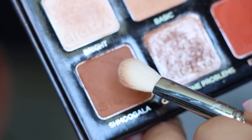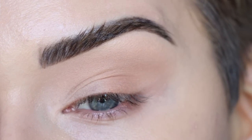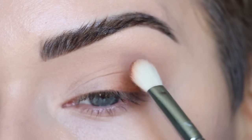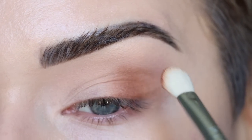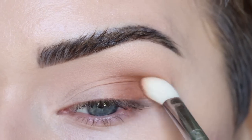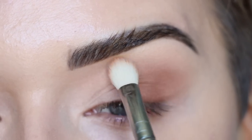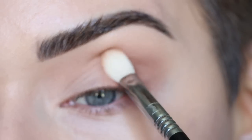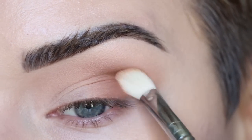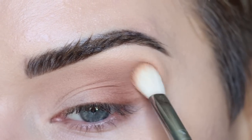Now we're going to deepen things up with the shade Schmoogla. This shade is very pigmented so you only need a little bit. I'm dipping just the tip of my brush into it and tapping off the excess. I'm going to deepen the outer part of my lid, not bringing this shade as high as I did with Basic — just a light tapping motion. Then I'll bring whatever is left on my brush into the inner crease, keeping most of the shadow on the outer part of my eye.